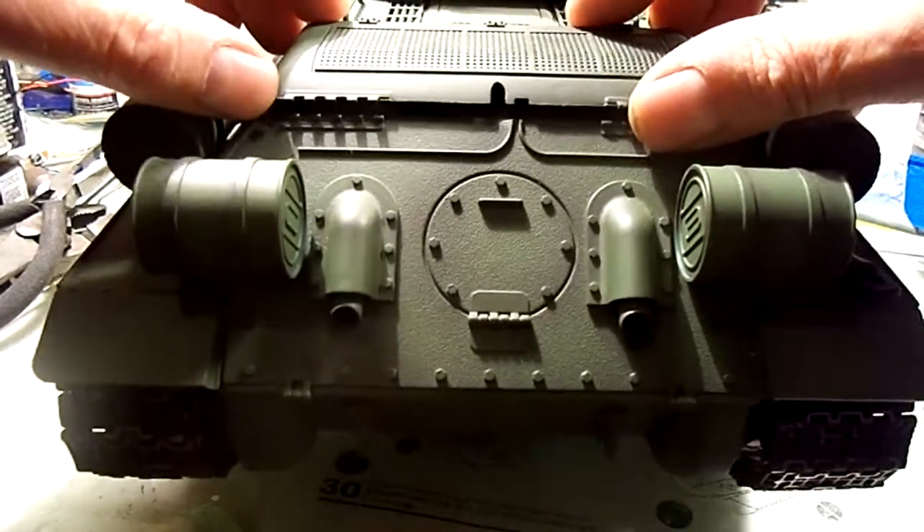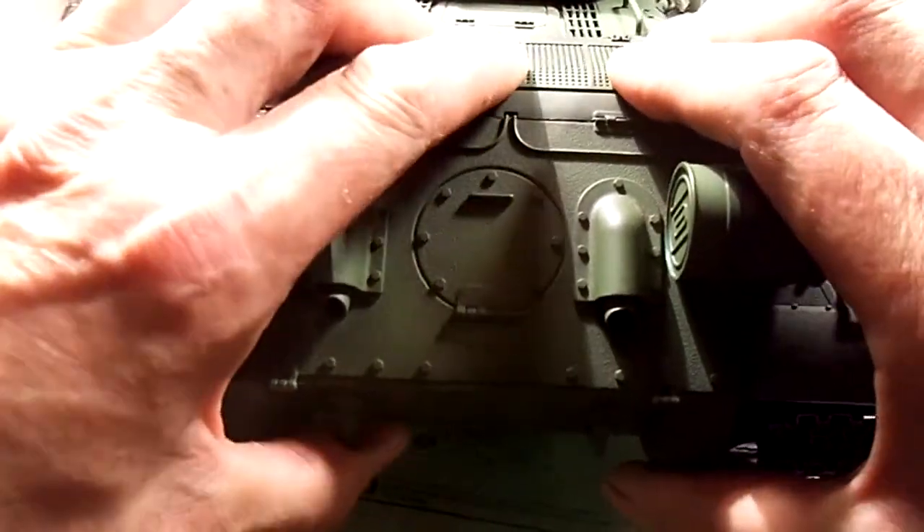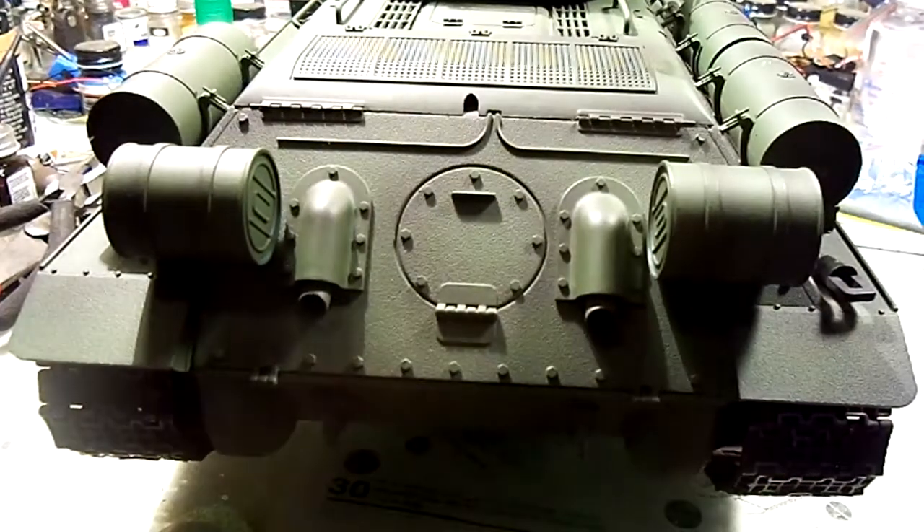When you're done, this pops right back on — it actually fits in place really well on mine anyway. I'm not sure how it's going to be on anybody else's, but I've never had any problem with it popping off.